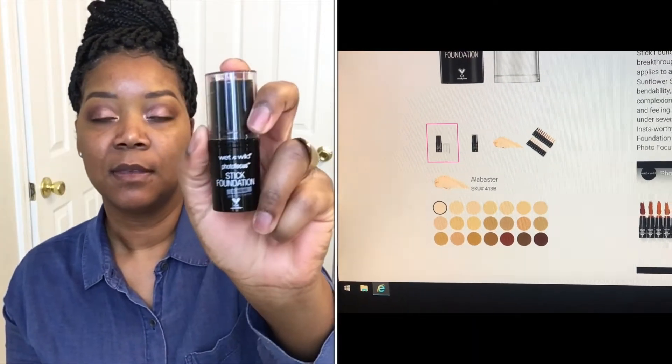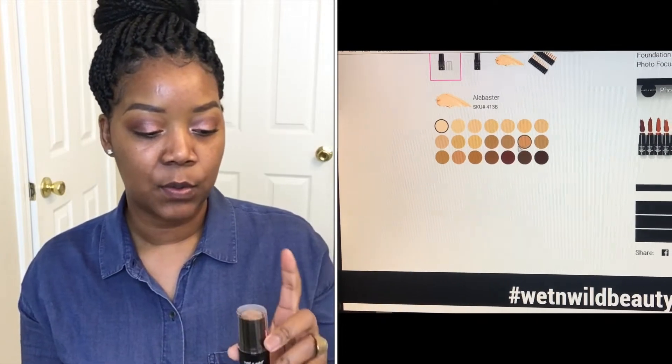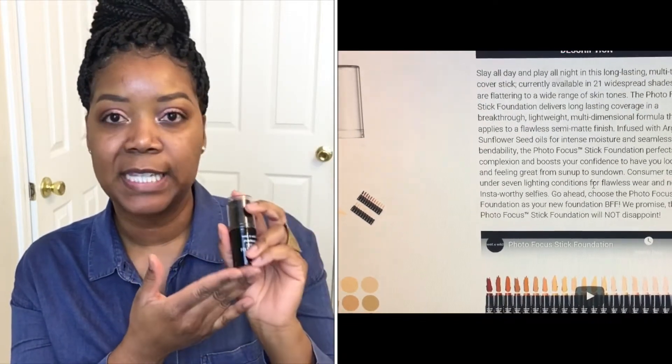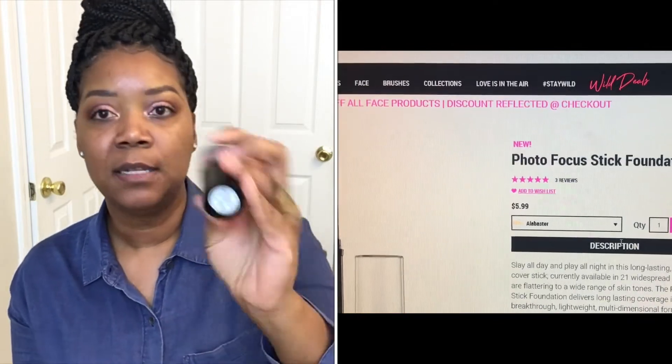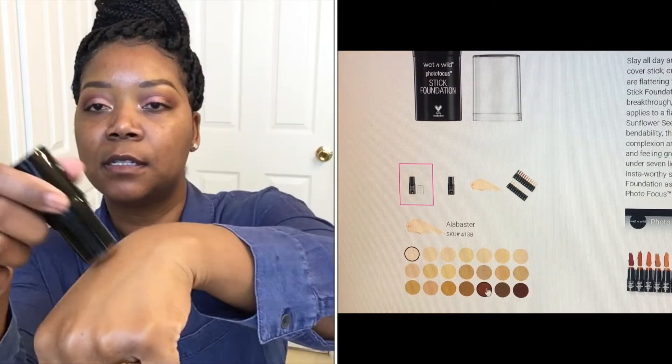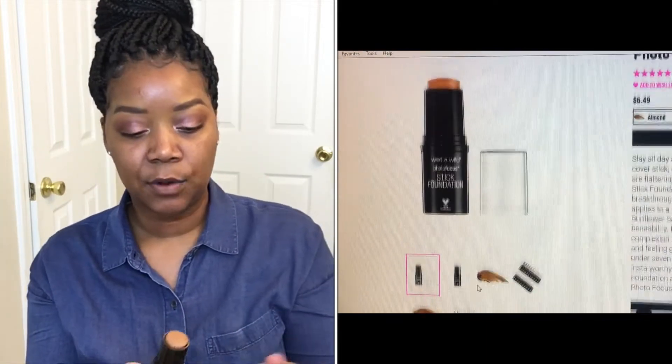Hey guys, welcome back to my YouTube channel. If you're new here, welcome — my name is Tabatha Marie. Today we are going to be testing out the new Wet and Wild Photo Focus Foundation Stick. I waited until it came to my local Walgreens. It retails for only $5.99. I picked mine up in the shade Almond, which is described as a medium deep neutral undertone, and I really think this is going to be a good match for me.